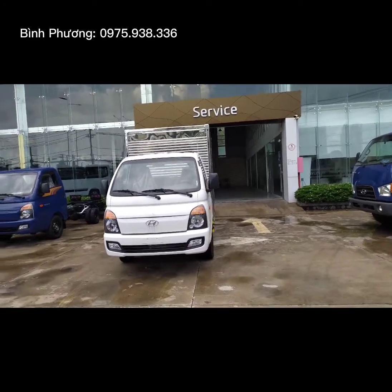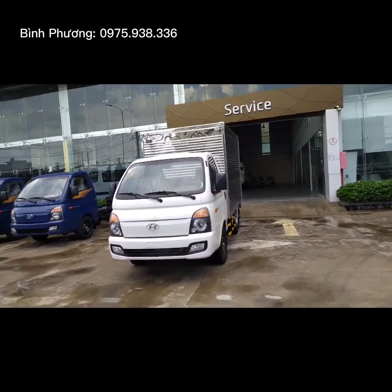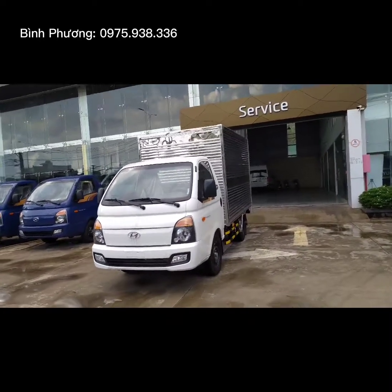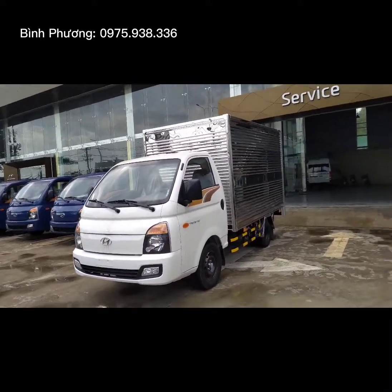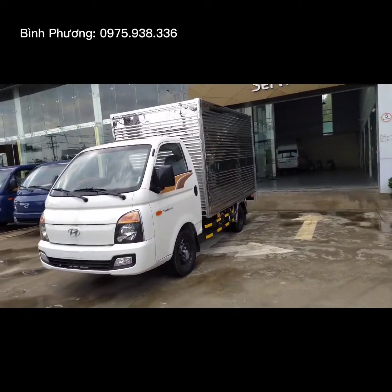Chào các bạn. Chào mừng các bạn đến với kênh YouTube Phương Xe Tải Hyundai. Hiện tại trước mặt mình đây, mình đang quay cho các bạn xem chiếc Hyundai Porter 150 thùng kính Inox. Xe được nhập khẩu 3 cục từ Hàn Quốc về Việt Nam và được nhà máy Hyundai thành công ráp lại. Xe có tải trọng tới 1 tấn rưỡi và tổng tải trọng tới 3 tấn rưỡi.